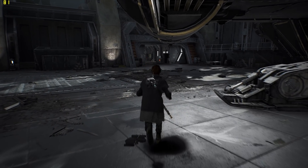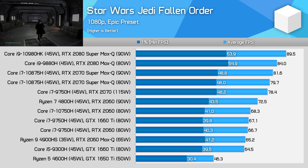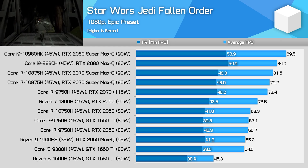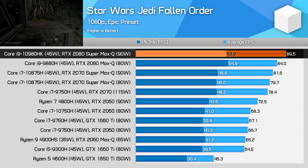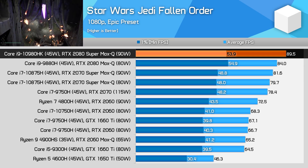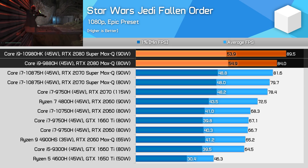Star Wars Jedi: Fallen Order is mostly GPU-limited in our benchmark pass on laptops, although there are some sections that hit the CPU harder. Luckily, all of our RTX 2080 Super, RTX 2070 Super, and RTX 2080 laptops we've tested so far are using similar 8-core CPUs at 45 watts, which leads to only minor CPU differences. With that in mind, the 2080 Super Max-Q ends up 10% ahead of the 2070 Super Max-Q and 14% ahead of the RTX 2070. The closest competitor to this GPU is the older 2080 Max-Q; however, the new Super variant pulls ahead by modest single-digit margins.